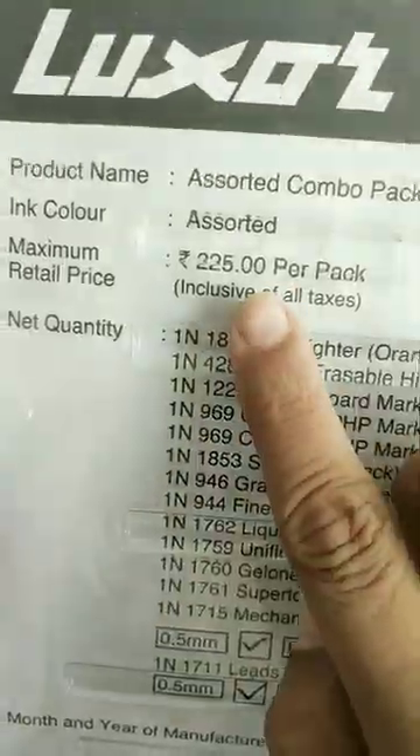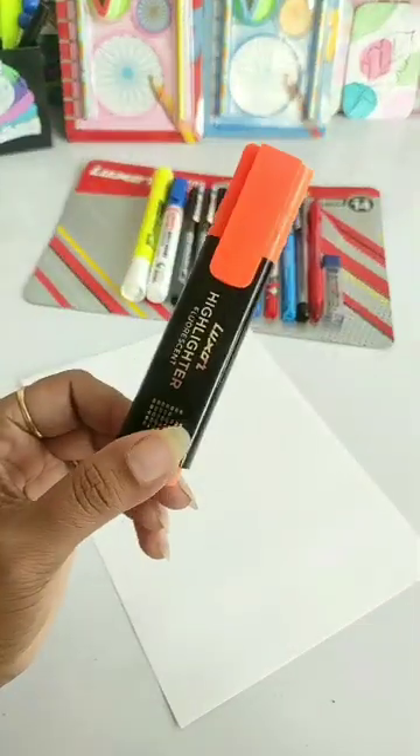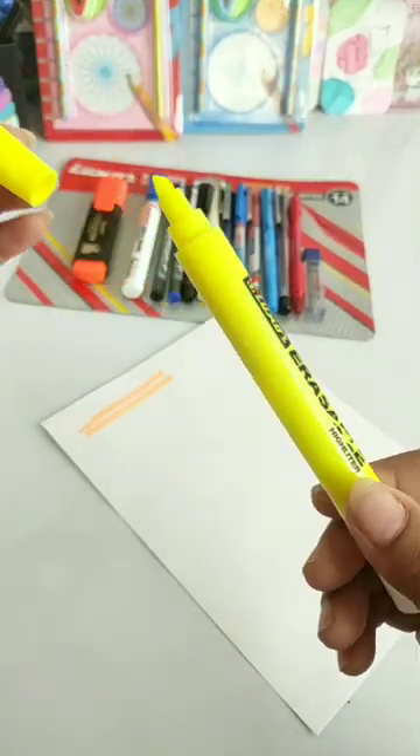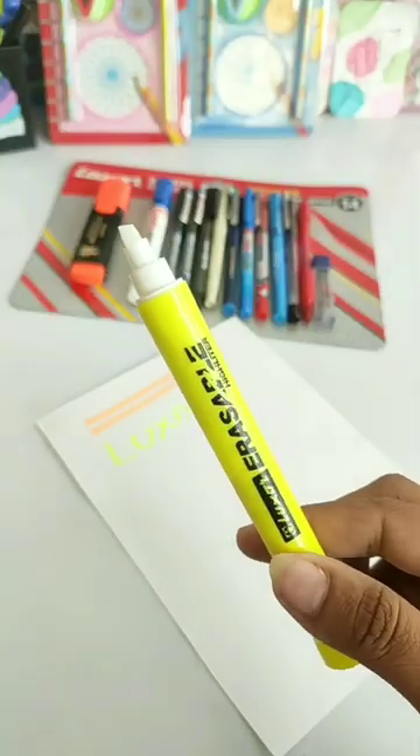Today we have the Luxor Assorted Combo Pack, which is Rs. 225. You will get an orange highlighter and a yellow neon irisible highlighter. As you can see, this irisible highlighter is working well.